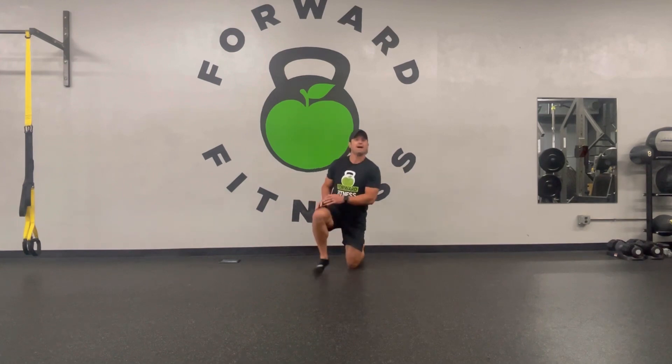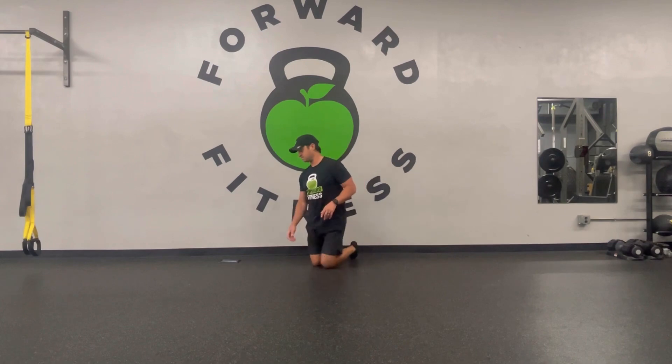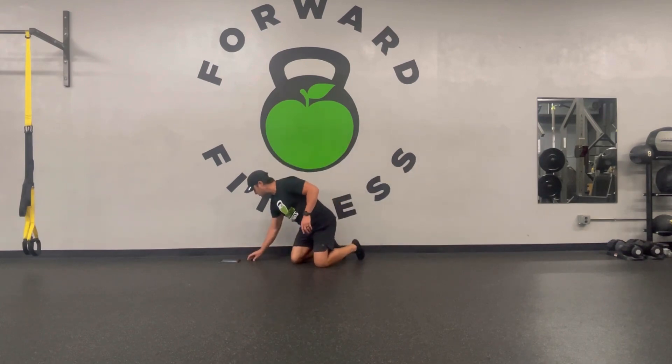We've got a quick five-weight workout that we are going to do today. It will be four exercises for four rounds. We're going to start right now with a warm-up, so we'll use a timer.